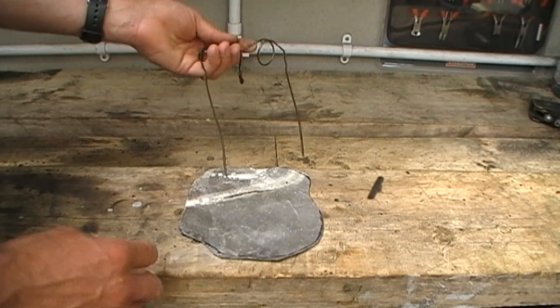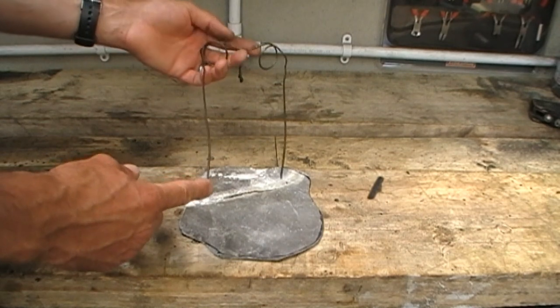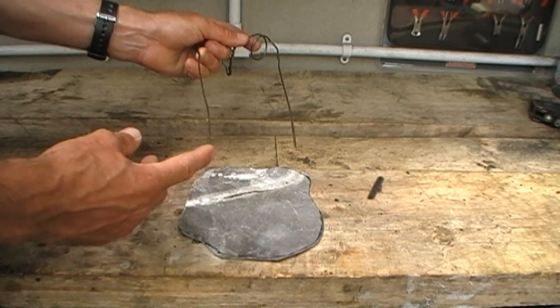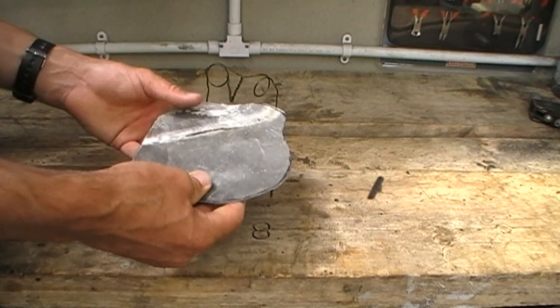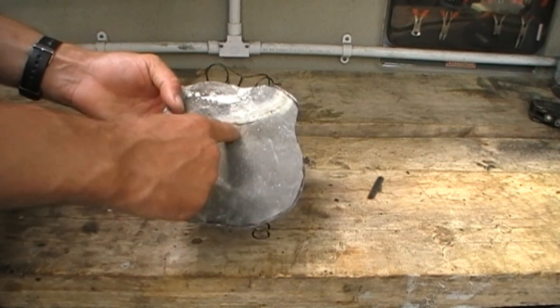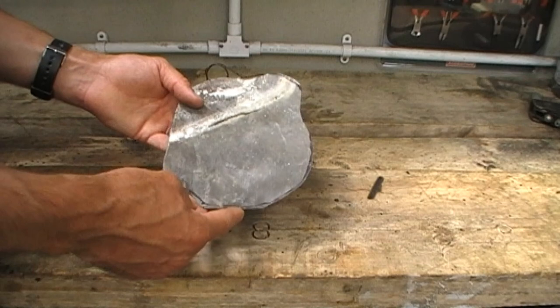Now, if you want the decoy on a hard surface like a gravel or concrete yard, this isn't going to be much use as you'll not get it soft enough to push the feet down into. So what I do is attach it to a base — this is just an old piece of lead roof flashing. As you can see it's quite well weathered, so its colours match the concrete yard fairly well.